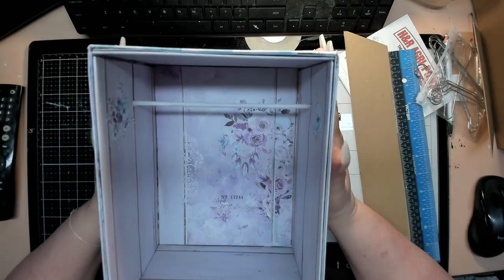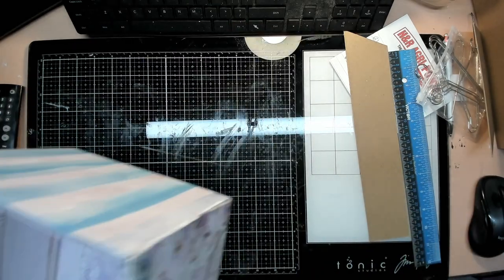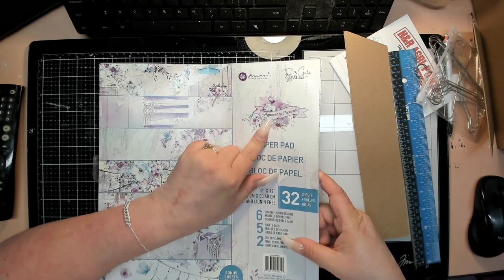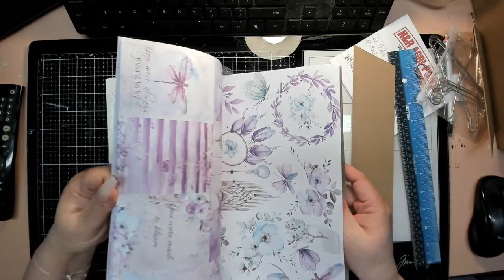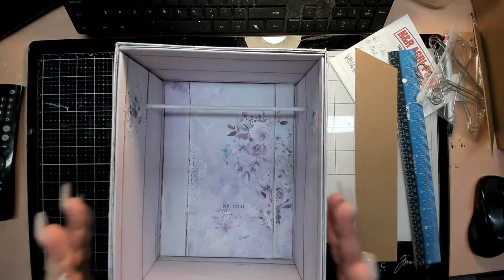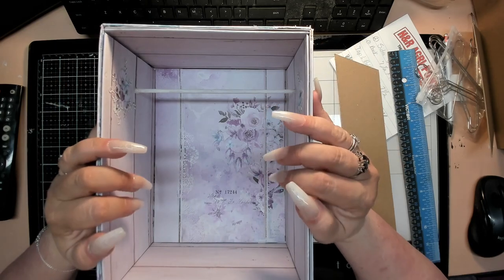The paper collection I'm using — this is not sponsored — it's called Arquella Dreams. That's the paper collection I'm using for both the box and all of the pages on the inside. I also ordered feet and a closure with a lock, and I have a unique design concept for the lock — can't wait to show y'all.